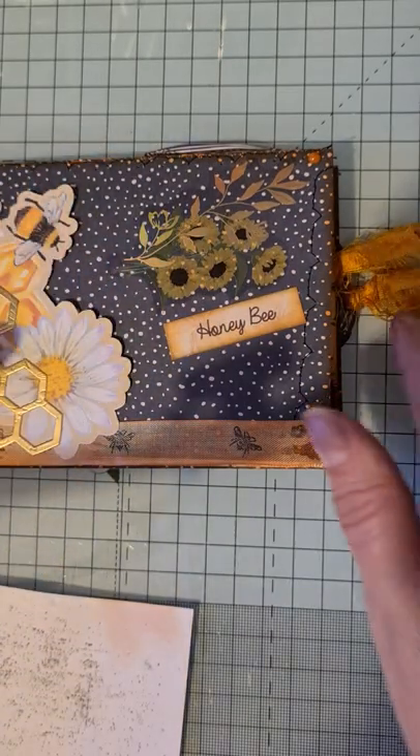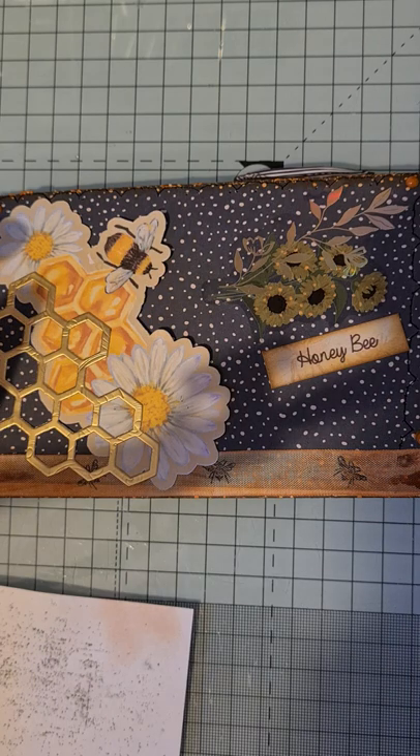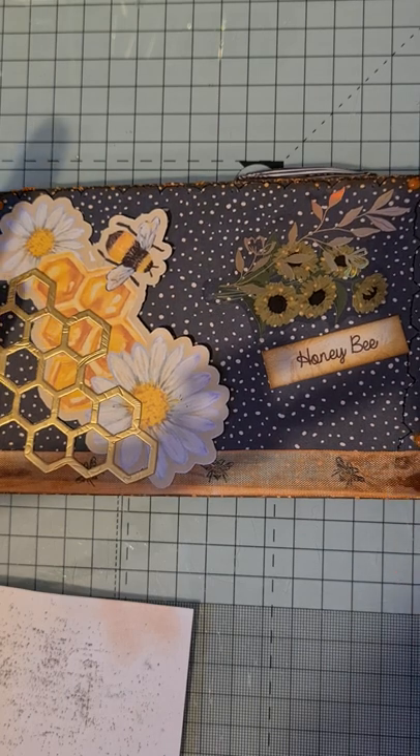I am going to list this in my Etsy store, but what I was going to do was leave it until after the weekend. If anybody who watches my channel would like to buy it, they can - it will be seven pounds fifty which includes the shipping. Then if nobody wants it I will put it up in my Etsy.